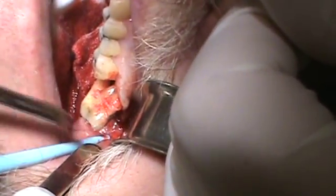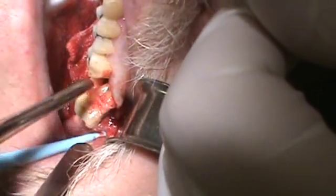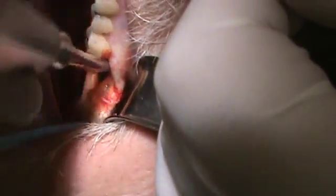Here we took out a maxillary molar, and you can see we've used the elevators in between the teeth. This thing just rolled on out — I already extracted it. Didn't even need to use a forcep, just had to use elevators.